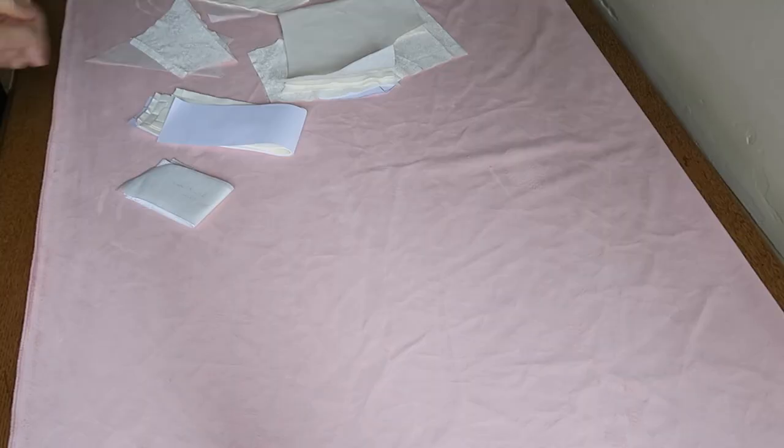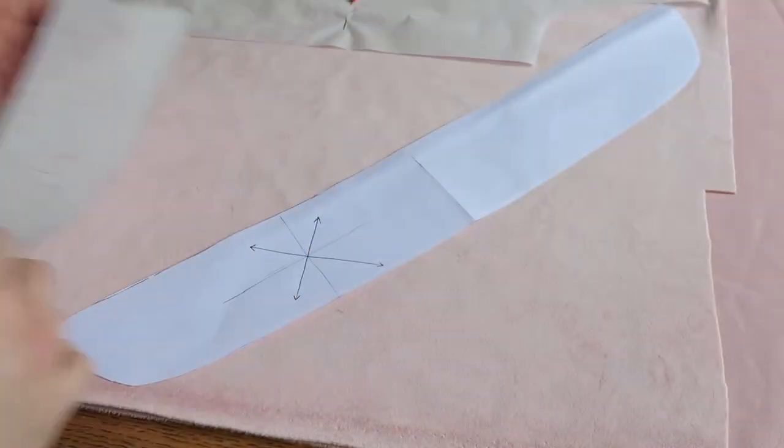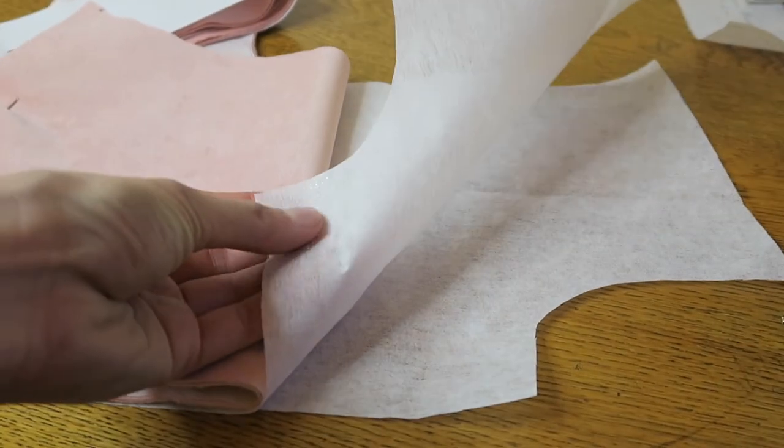And now the cutting out begins. If you want to see how I made this jacket, make sure you click the link below and watch part two — you'll also get to see the reveal of the finished product. Thank you so much for watching.